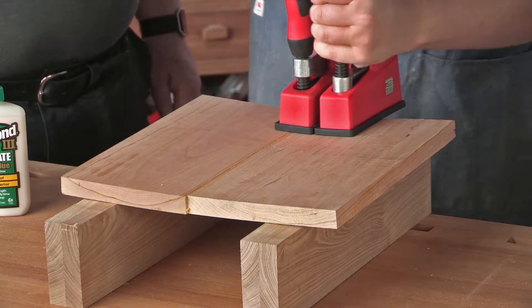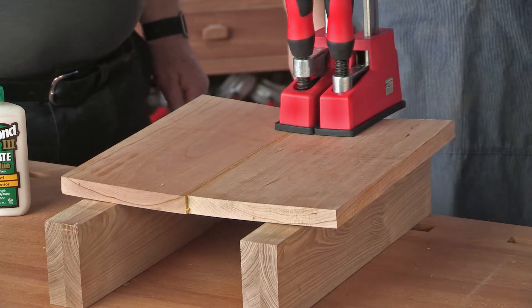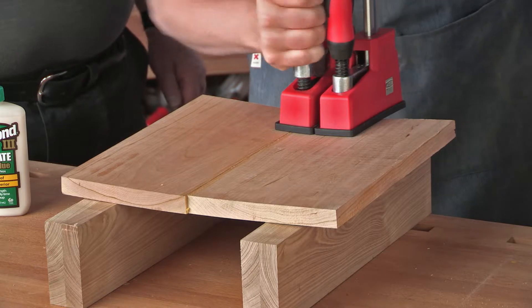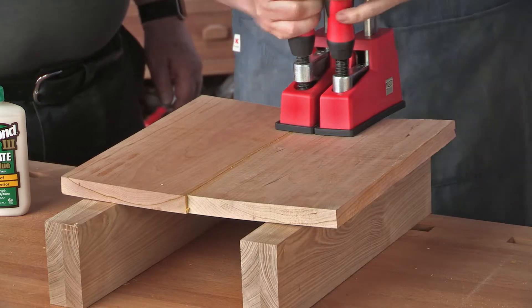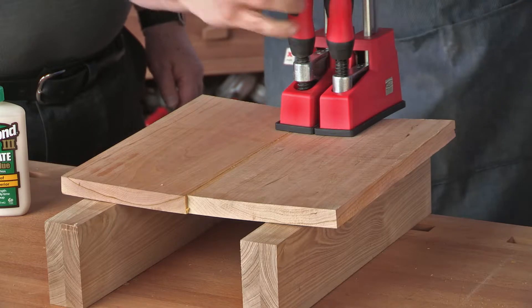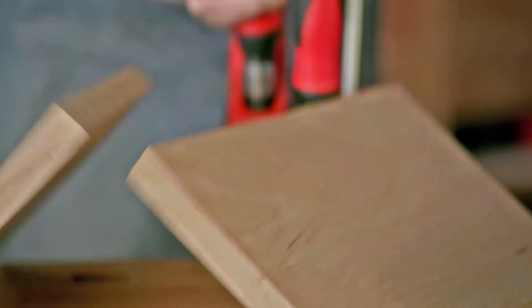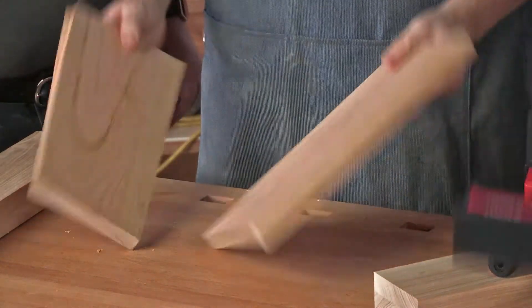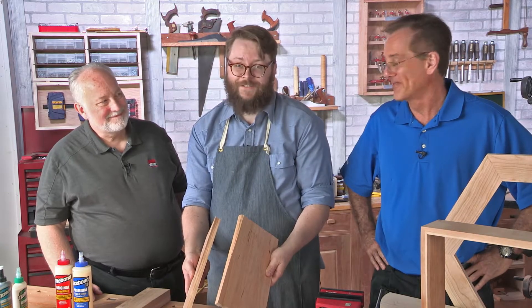I'd say that was startling. Well, I guess that glue is stronger than wood.